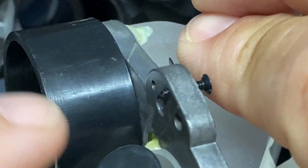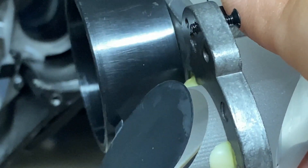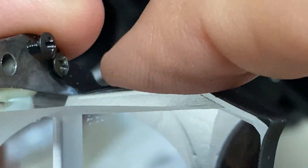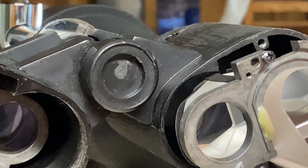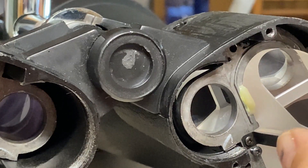Looking at the back, you can see that this long screw right here is the adjustment screw — it presses against the bulkhead of the binoculars to raise and lower the prism plate. That is your adjustment screw; your fastening screw goes right next to it. I haven't adjusted it yet, but now that I understand how it actually works, adjusting the collimation is my next step.